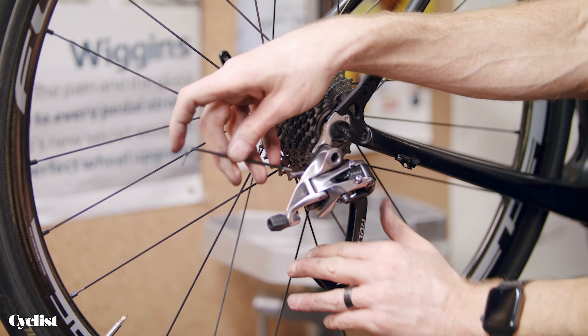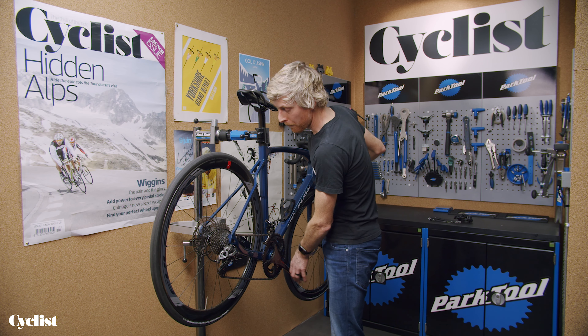We've got the derailleur set up and ready to go into the final stage of adjustment, which is the fine tuning of the indexing of the gears. That's going to be controlled purely with the barrel adjuster on the rear derailleur. Just to reiterate: for the indexing, there's no need to fiddle with any of the other adjuster screws — we're purely going to be focusing on the barrel adjuster. It's best to start in the smallest cassette sprocket and go from there upwards.